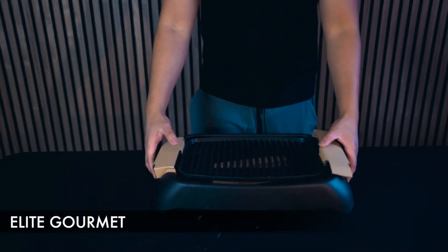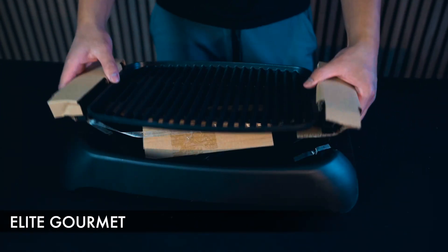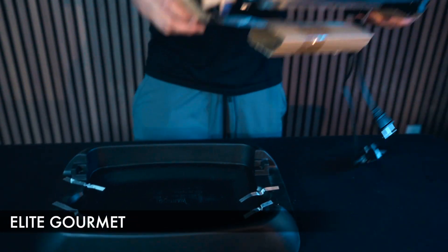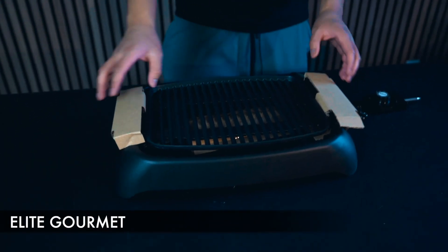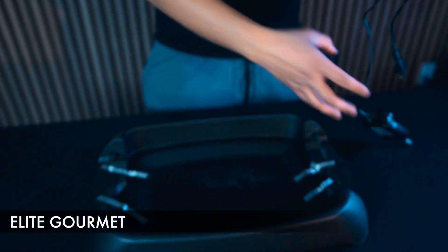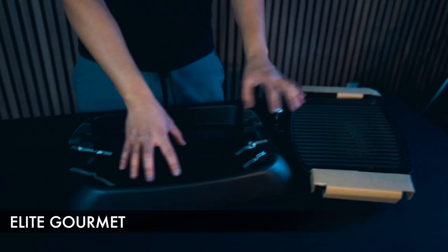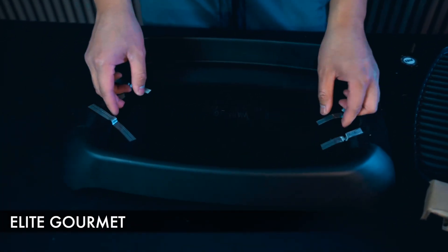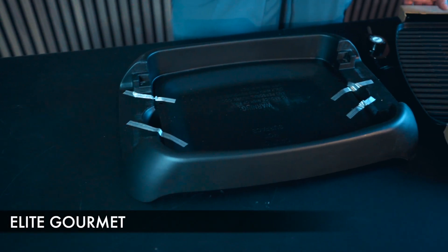This next electric smokeless grill is the one from Elite, and this is probably as simple as electric smoke grills get. With this one, you have the actual grill plate up top, the power cord, and on the bottom this is where the actual drip pan is. It's a bit more narrow as far as the drip pan goes, but it's a wider surface area.